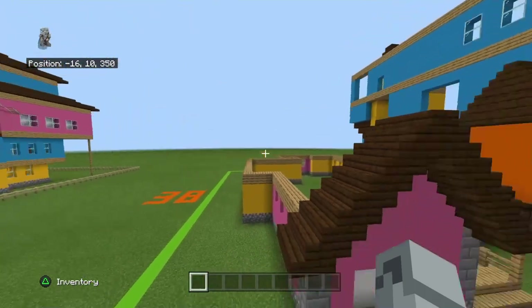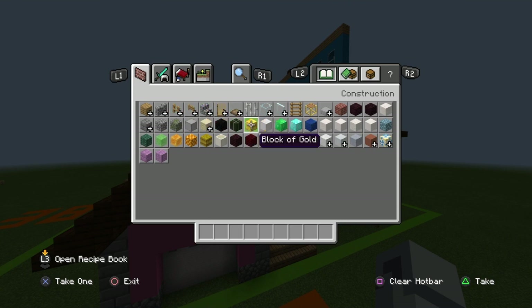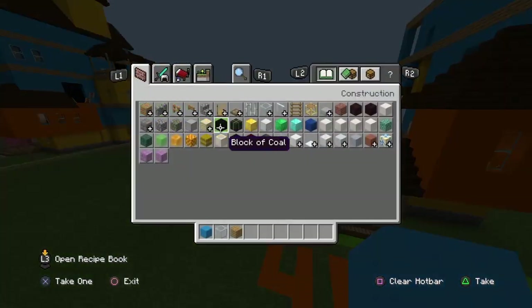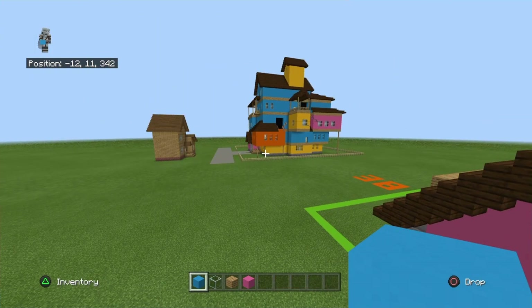Materials you'll need to start are light blue concrete, glass blocks, oak wood planks, pink concrete, and maybe yellow concrete — let me double-check that.